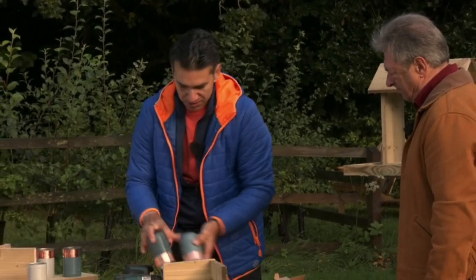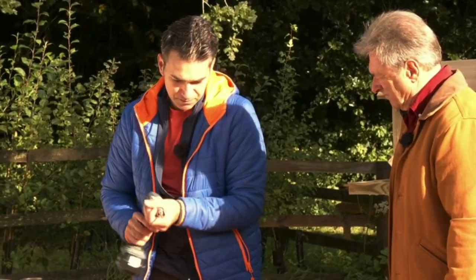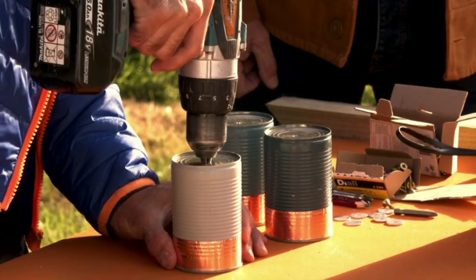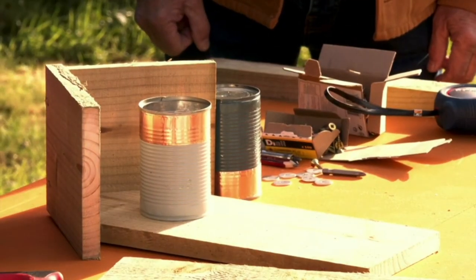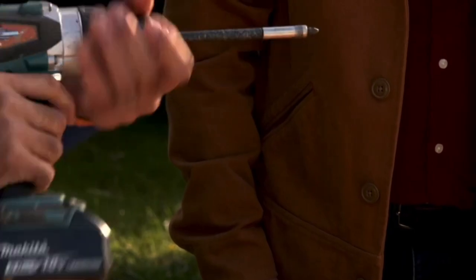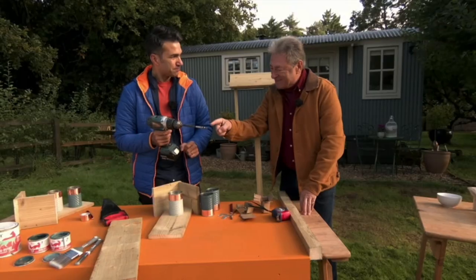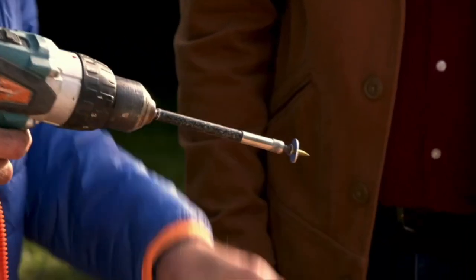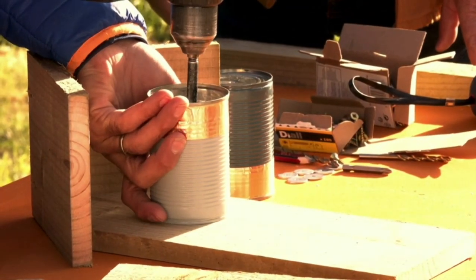Now we're going to deal with the tin cans. I need to swap over to a metal drill bit. Tin cans are quite light so they're not very heavy. We've created our perfect hole for our tin can, and then we're going to attach this here. A lovely little top tip: these tin cans are quite long so we need a drill bit extension, which you can buy. Another top tip — at the end of the extension it's a magnet, so when we're drilling into it the screw stays in position. Put a washer on the end as well, because the head of the screw is quite small and you don't want it to go through. Thread it through there and then screw that into position.